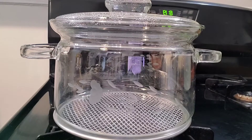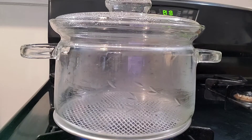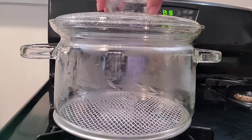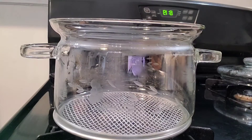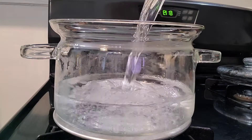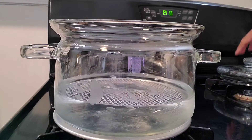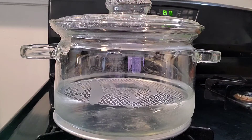Now we're going to start off with three cups of water, and then step by step I'm going to show you how grandmama did it. Three cups of water, and we're going to bring that to a boil. Now let's get started on the lemons.